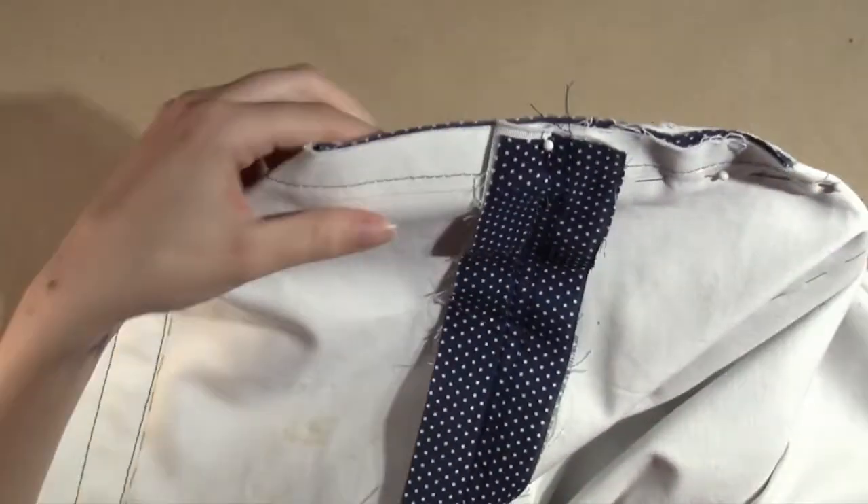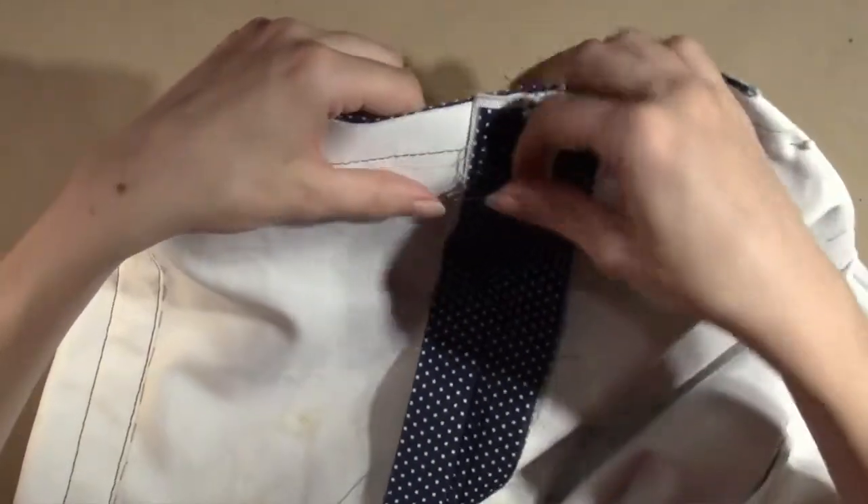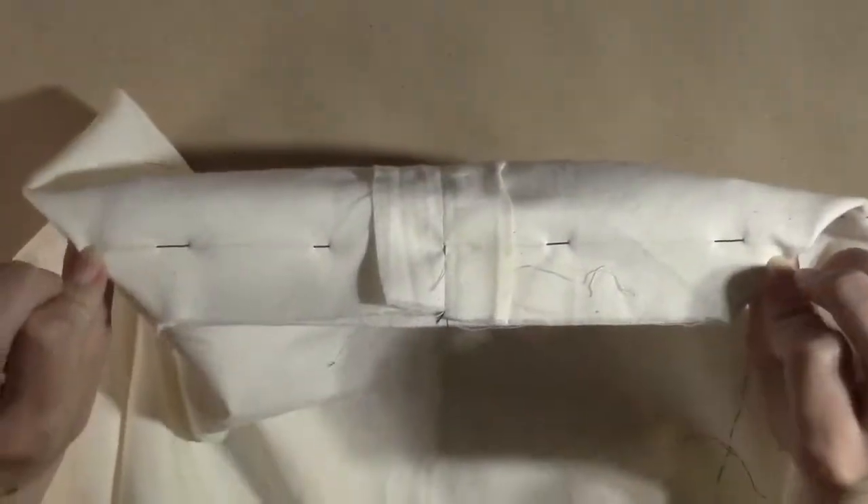Repeat the same process on the other side and then do the same for both sides of the bag lining.